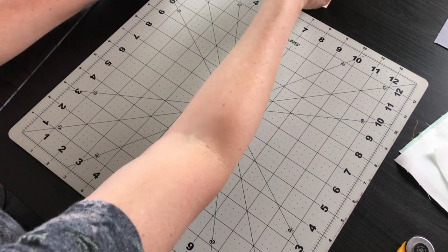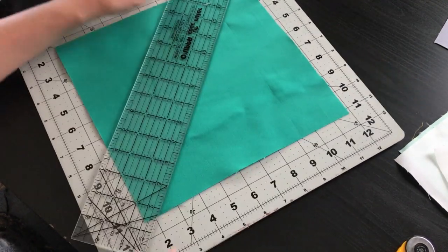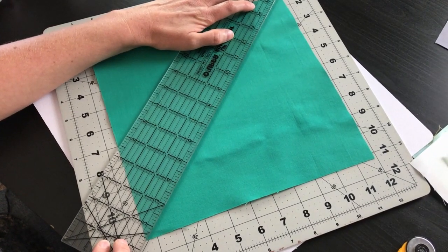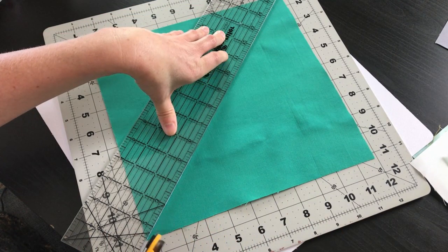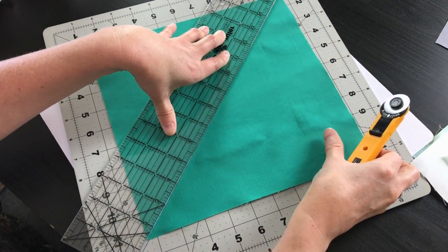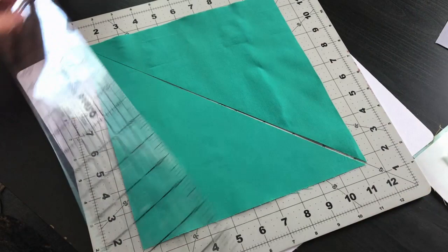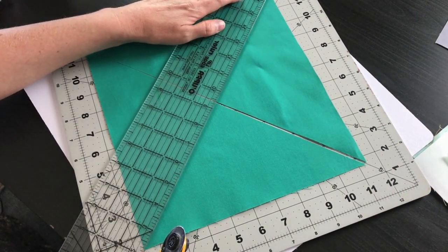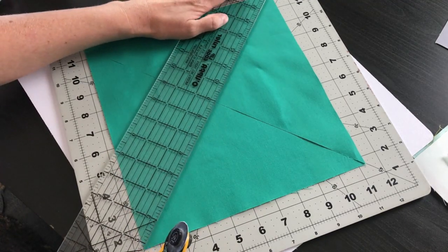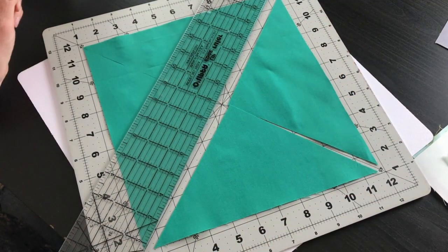For our larger squares — these are the ones that are ten and a quarter inches — we're actually going to cut them in half on the diagonal going both directions. And this is one of those instances where if you've got a rotating cutting mat it comes in handy, because instead of having to move the square around we can move the mat around, and then we're going to cut that in half along this diagonal as well. Then we'll just repeat the process with our white block.